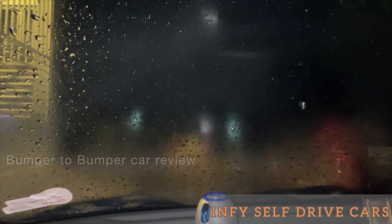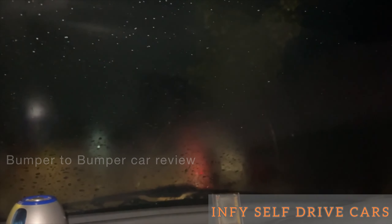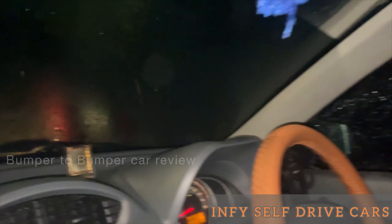The inside temperature and outside temperature match, so there are fogs on the glasses. What do we do? We have to shift the AC to the windshield. It is a windshield — we have to shift it to full speed. It is clear.